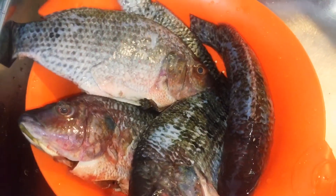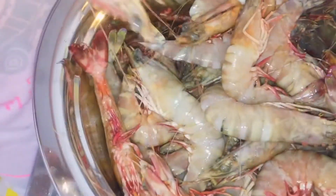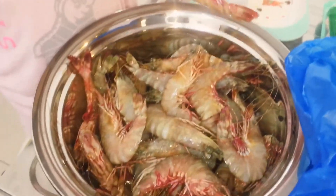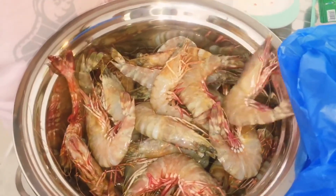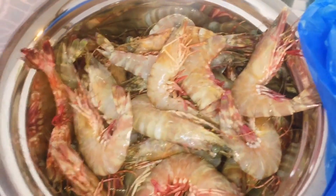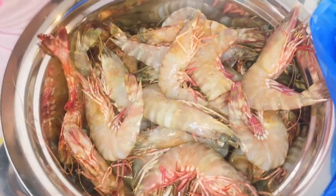Ayan pinalinisan niya din. Hugasan niya lang. Hindi pa siya nalinis. Ano lang. So tatanggalan ko yan ng balat mamaya. You'll help me to clean the shrimp. Yeah. Tatanggalan ng balat. Kasi ipiprito daw bukas — yung crispy.